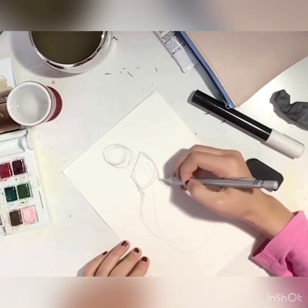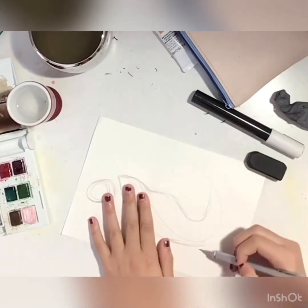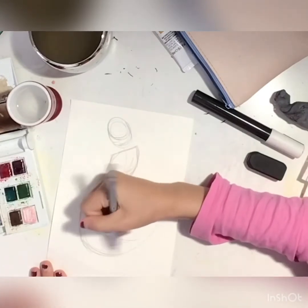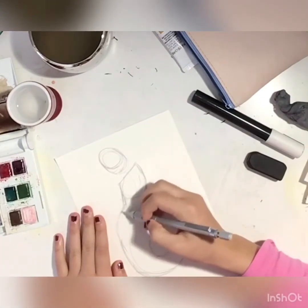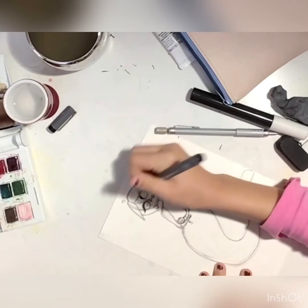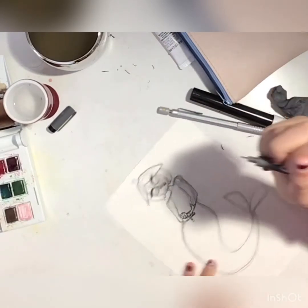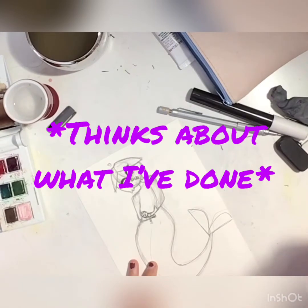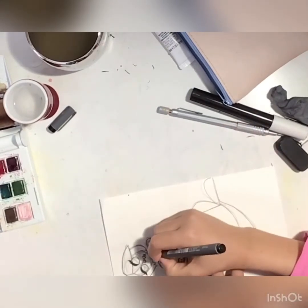I expanded the character a bit so we can add more detail — the bigger the character, the more detail you're able to fit in. One more thing before I finish the sketch: I'd be more than happy for you guys to name her in the comments, and I might let you know if I use it. Oh, I forgot to remove some of the pencil sketch. Her shoulders are extremely uneven — will anyone notice? Y'all didn't hear anything, please.